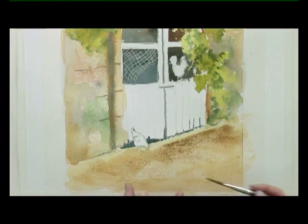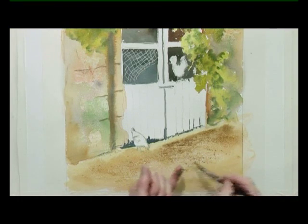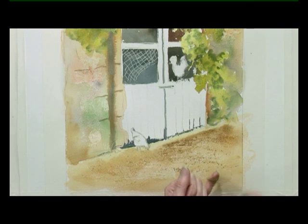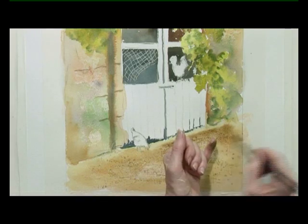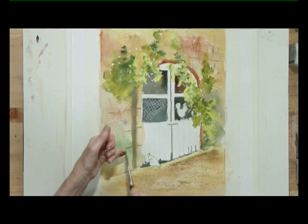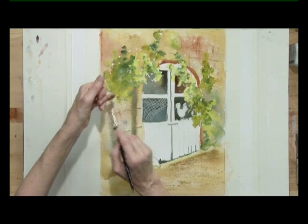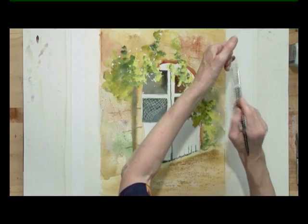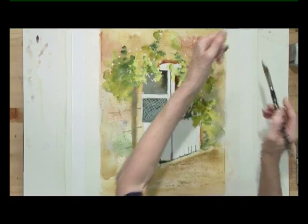I'm going to splatter some stones into the wet surface so that they dissolve slightly and look like small stones and pebbles. Then perhaps a little bit up the wall, and over here. This is a mixture of blue and burnt sienna.